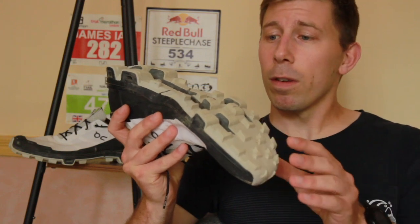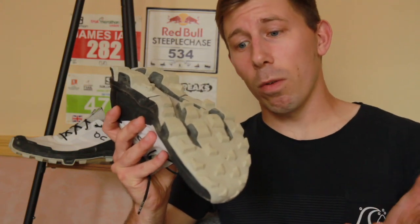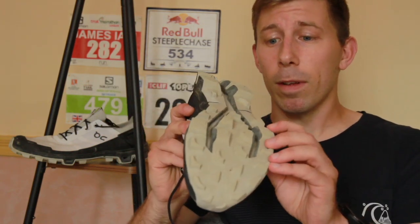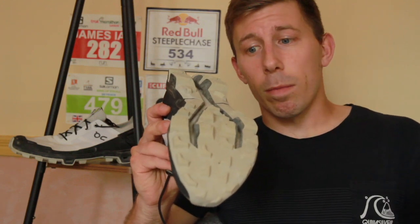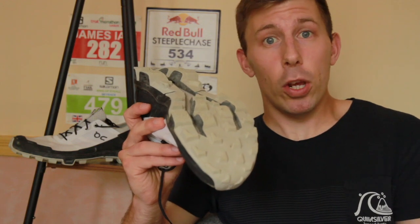On the forefoot near the arch and at the rear you do have traditional lugs, designed to follow the flow of your foot, and they are relatively aggressive. I've had no issues with them. The wear has been good — these have done about 100 miles so far and they look pretty damn new.